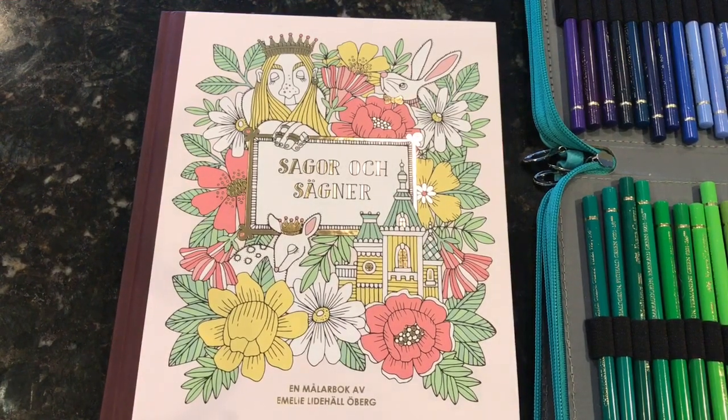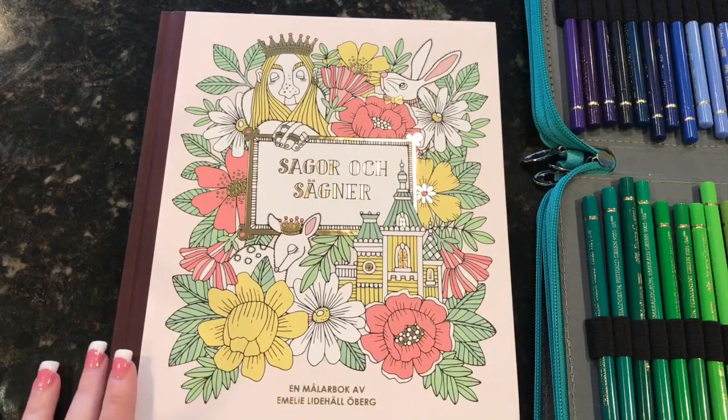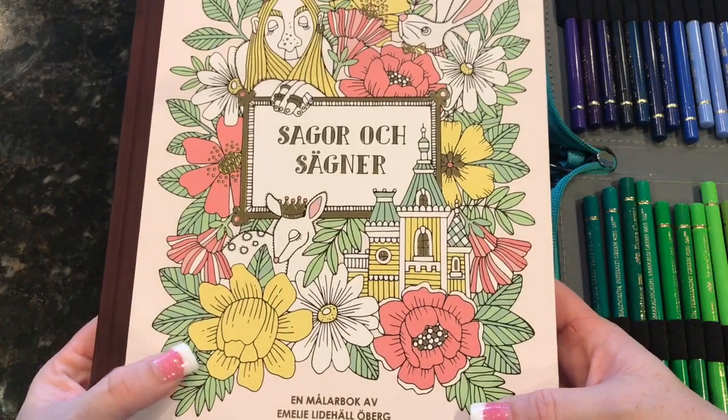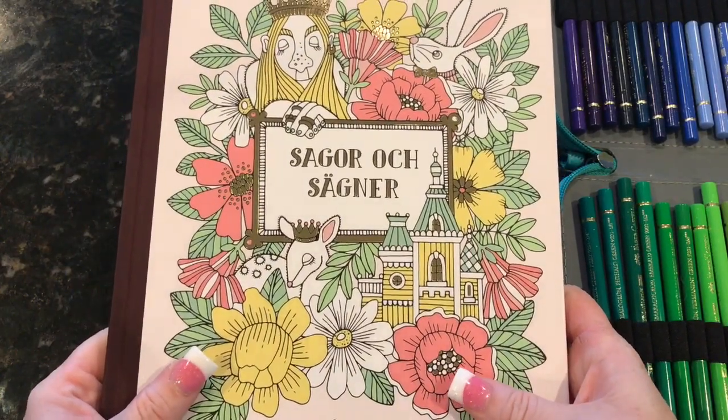Hey everyone! I am back today with a new coloring book and a short condensed color and chat. This is the new book by Emily Olberg — you guys know I have her fairy tales book. It's one of my favorite books to color in, and this has not been released in the US yet and I had to have a copy.